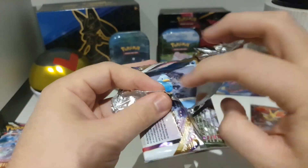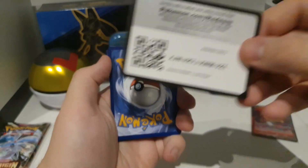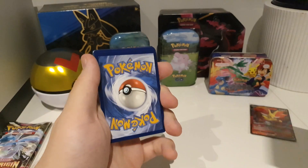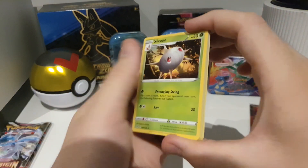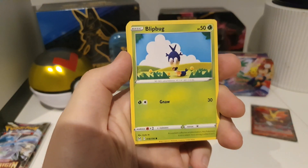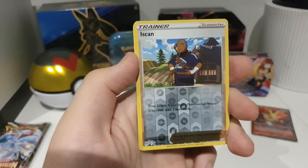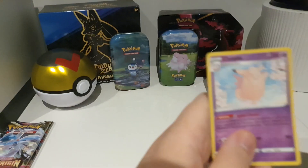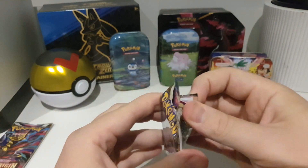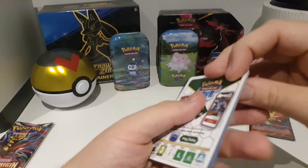Water energy there. Ducklett, Fleet Bug, Finneon, Zorua, Paras — another spin, nothing. We are getting nothing. Pack seven. This is the reality of Pokemon card opening, guys. You know, you've got to face it.